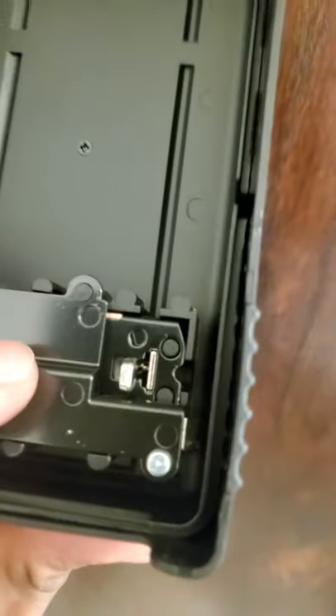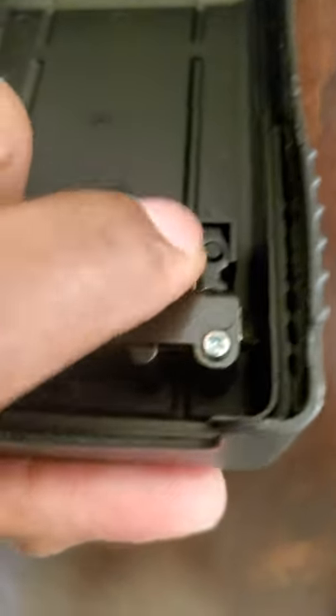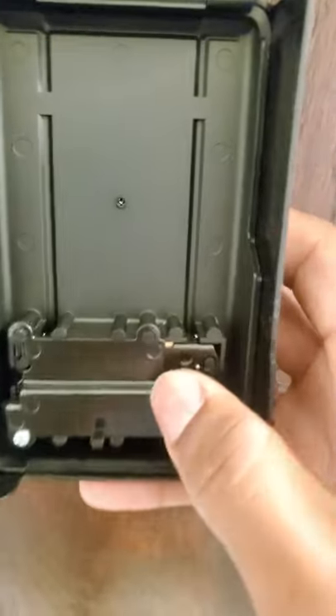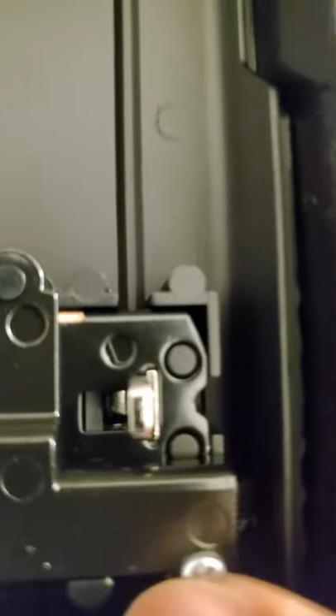Now once you're done putting the new code in, you can release it if you were holding it, or just push it — make sure, because it's still locked in that position. You have to make sure it gets pushed back into the right position, right here. You see how it changed?